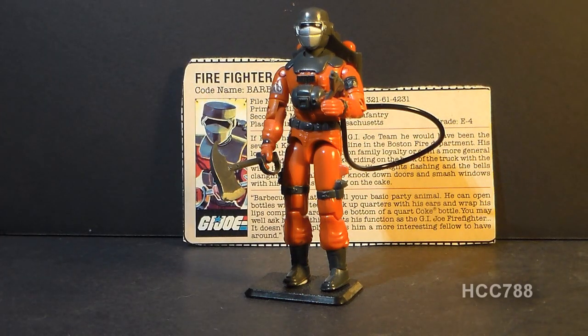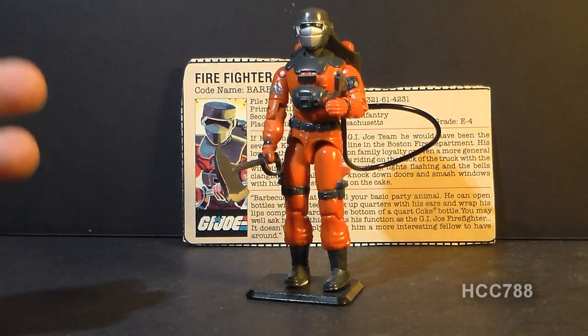Barbecue is a non-combat troop, and he had more of a support role within the G.I. Joe team. 1985 was a year that we got a lot of specialization for both G.I. Joe and Cobra — we got a lot of highly specialized characters that year.